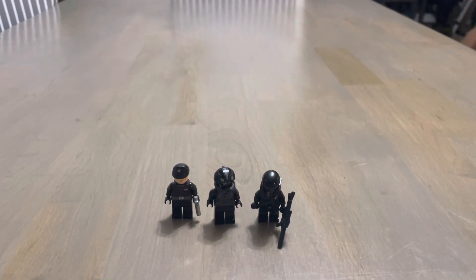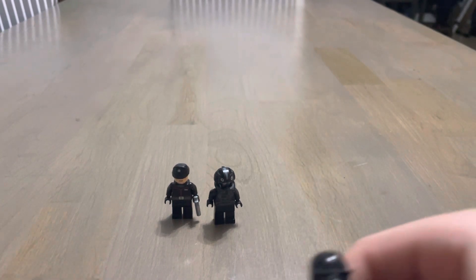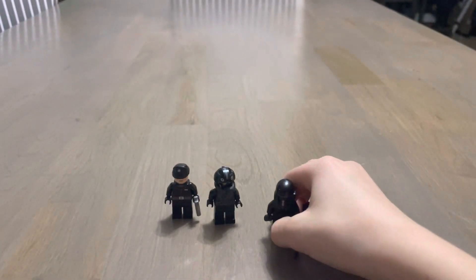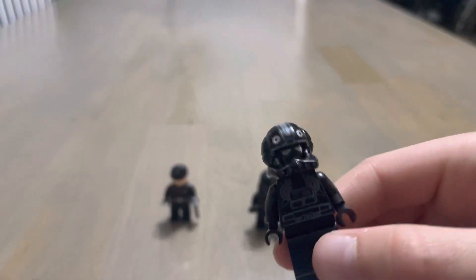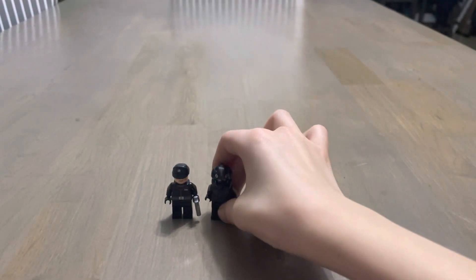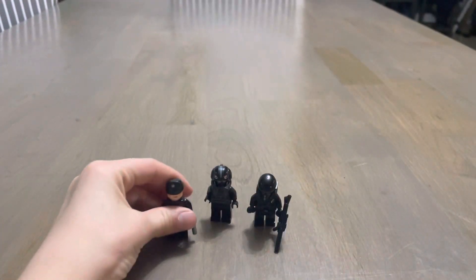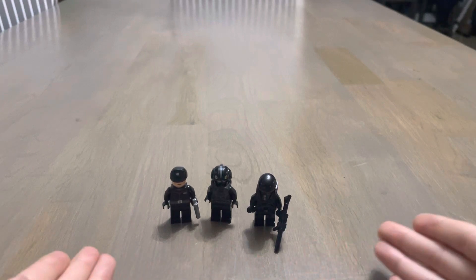Hey guys, today we went to our local Bricks and Minifigs and I got three characters — the LEGO Death Trooper, a LEGO TIE Fighter Pilot, and the First Order Commander. We are going to be reviewing our LEGO Star Wars characters that we got today.